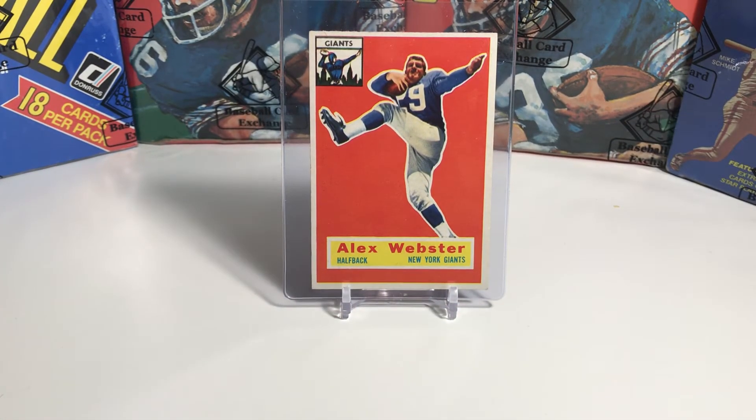Card number five is of Alex Webster of the New York Giants. Webster played 10 years for the Giants as a fullback and a halfback and was a two-time Pro Bowler. For his career, he rushed for 4,638 yards, had receiving yards total of 2,679, and scored 56 touchdowns. He played in an incredible six NFL championships in his 10-year career. Although he only won one, they did win in 1956 when the New York Giants beat the Chicago Bears 47-7.